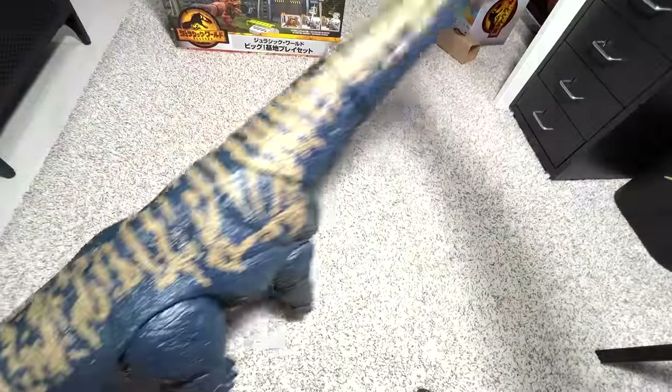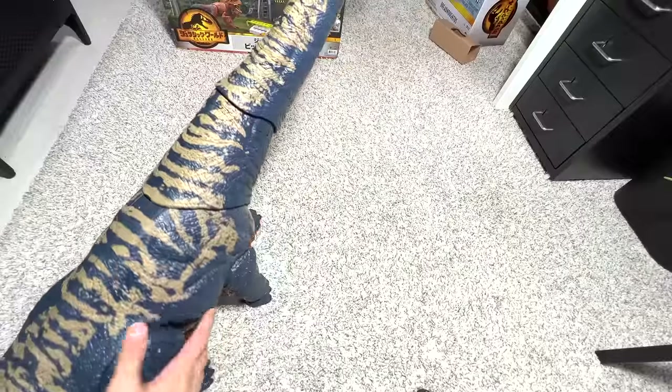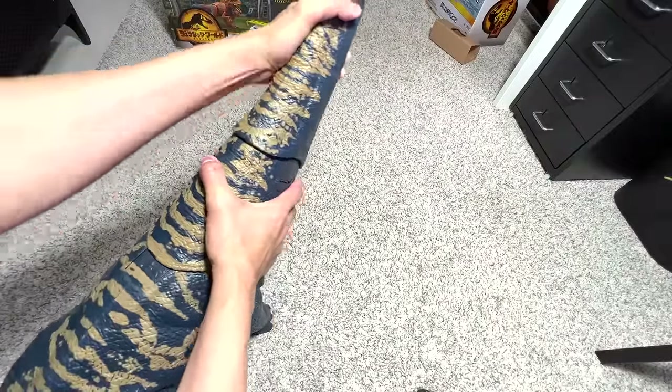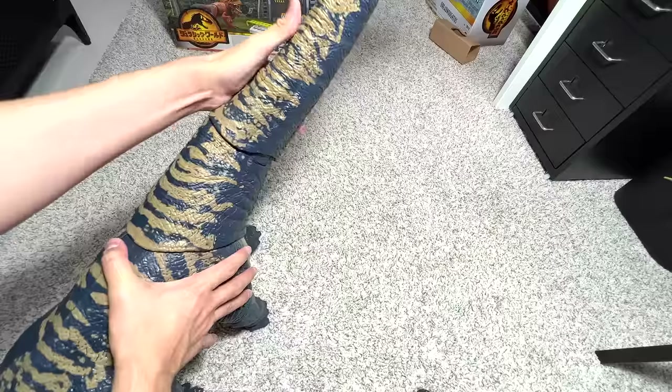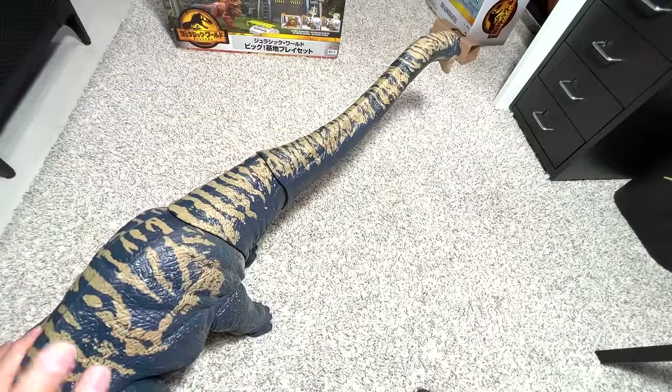This is extremely huge — the biggest of all. There are two points of articulation on the neck right here. You can move this portion. Let's have a close look at this beauty.